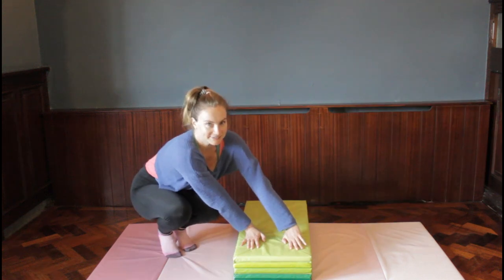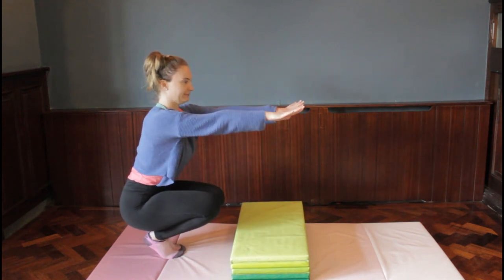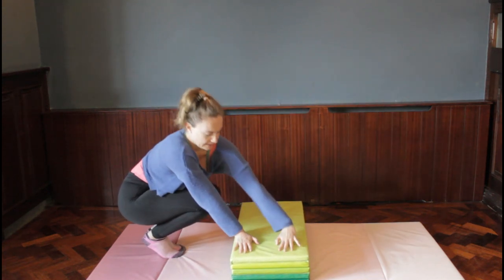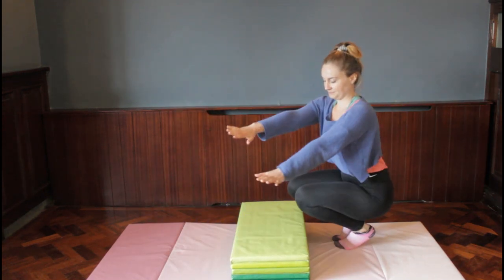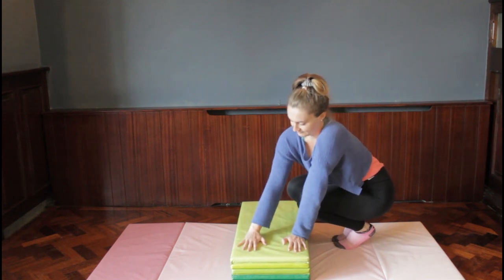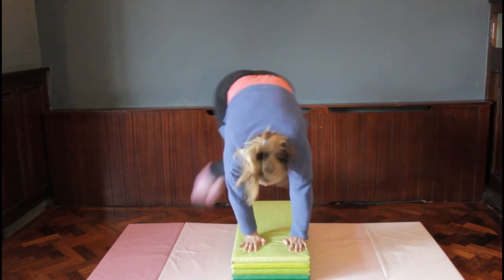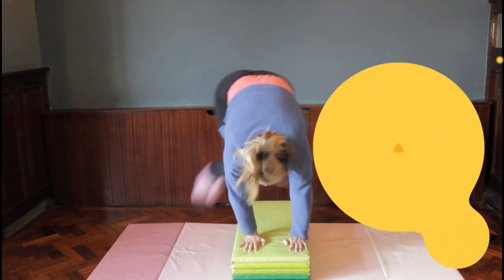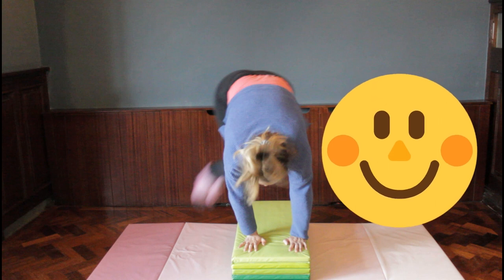For the next go, similar to what we did on the mat — hands sideways but knees facing forward. We jump over the block again but knees face forward when we land. Watch: hands go down, jump over the block, and knees face the block on landing. Give it a go — hands down, jump over, knees facing the block. Keep going, trying to get your bum a little bit higher each time and keeping those arms straight.